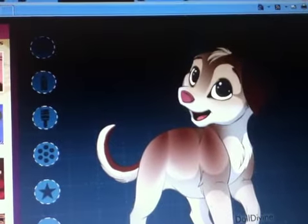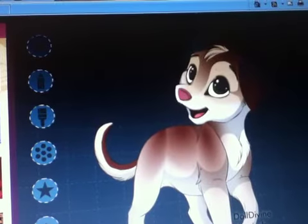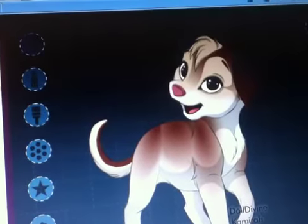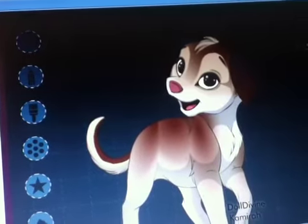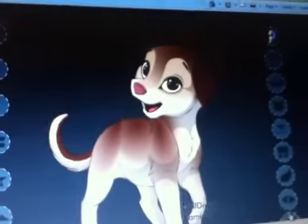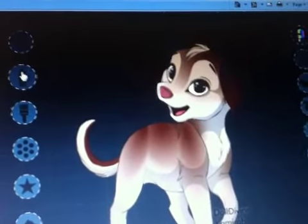And then let me choose her eyes. I'm just going to add that, just for a little bit.